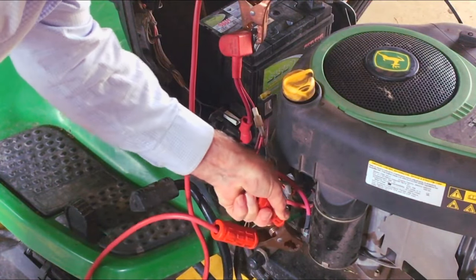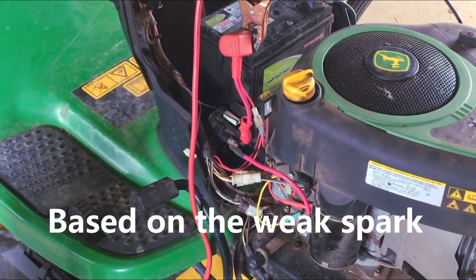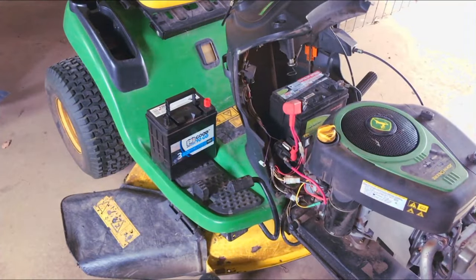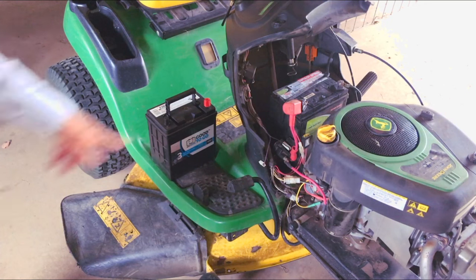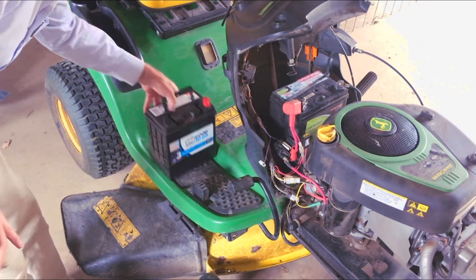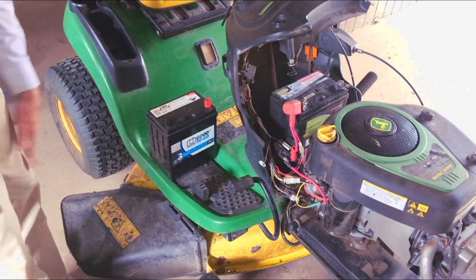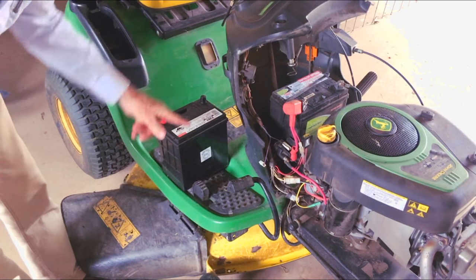There's a little bit of spark there but hardly anything going on. So after all that I think the problem is with the battery - even though it's showing 12.6 volts. This little battery is actually the same size as the one that's in there. I think that one says 380 cold cranking amps and this one is 370, so it's that close it won't matter.